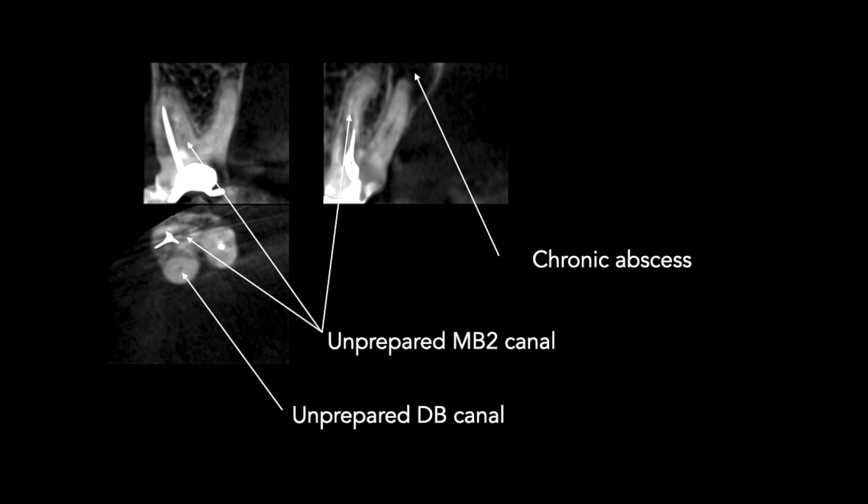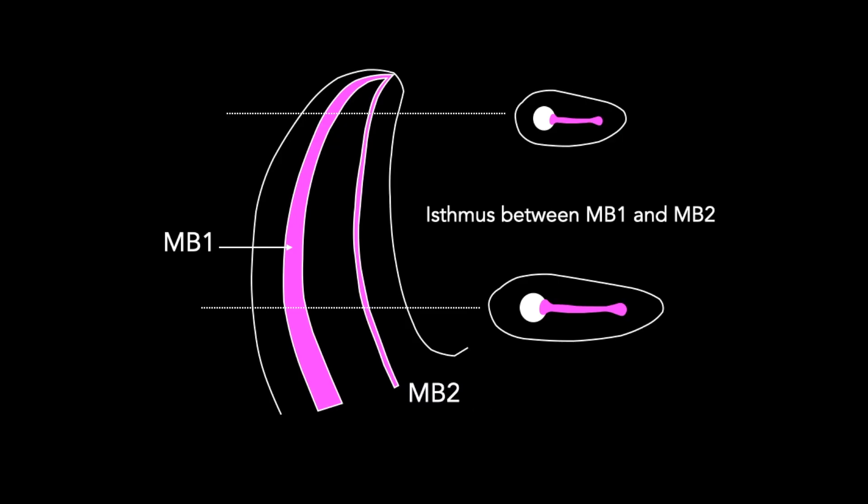There's also a missed MB2. We can utilize the missed MB2 to help retrieve the silver cone. There's going to be an isthmus between the two canals and we can work laterally towards the silver point.